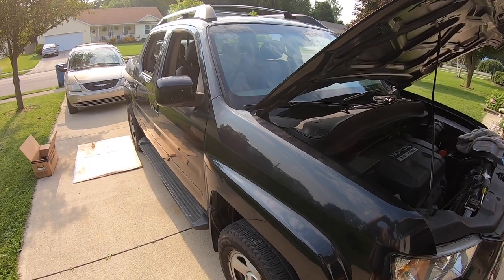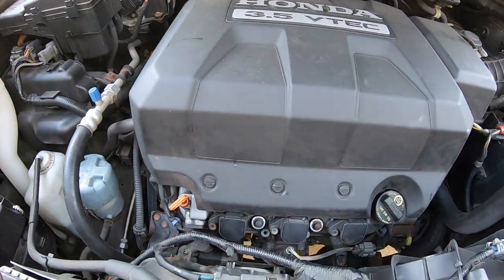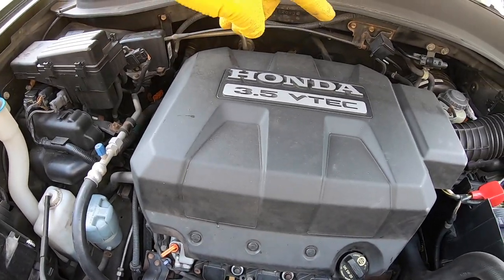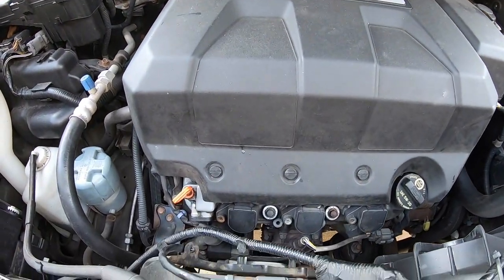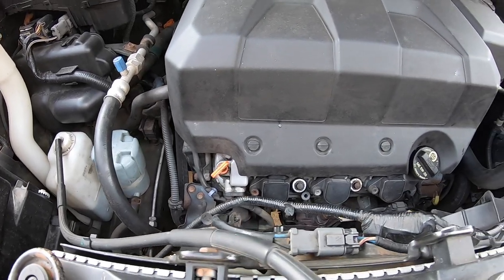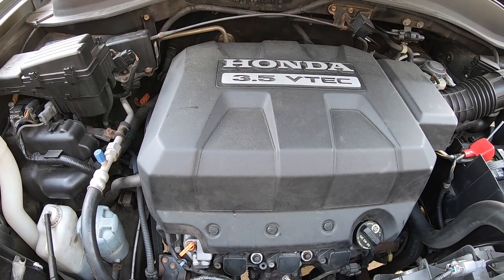We have a 2006 Honda Ridgeline. Today we're going to go under the hood and change out the spark plugs. These spark plugs are in desperate need of changing. There's three in the front and three in the back. I'm going to go through all the tools, all of the supplies you need, and the know-how to get this project done. Please stick around for the whole thing to see exactly how I do this.